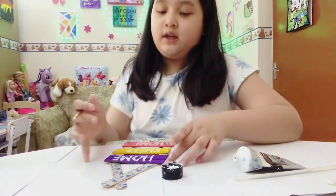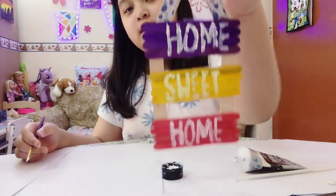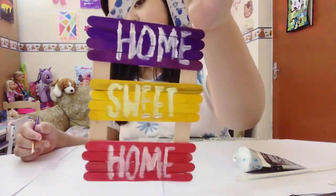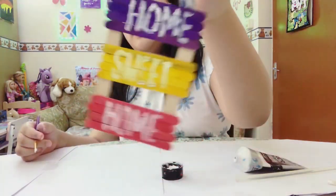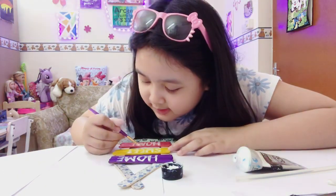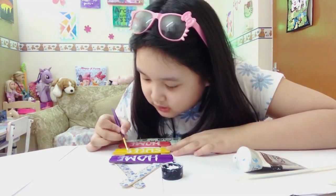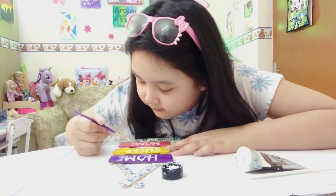There we go! Here's the result, and now we're going to decorate them. But first I have to make it much bigger, because sometimes the yellow doesn't show that much, so we can fix it.